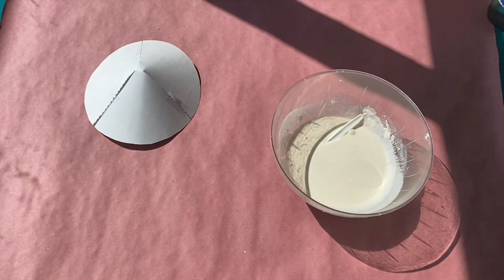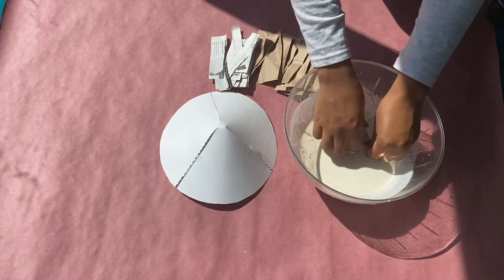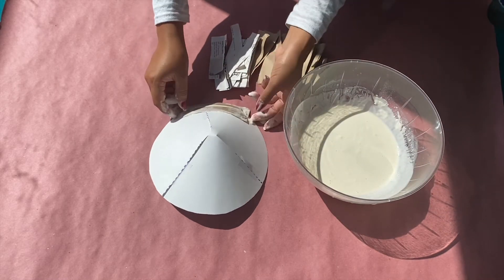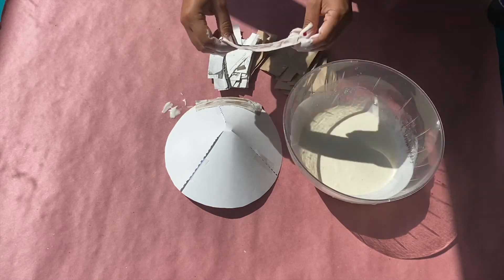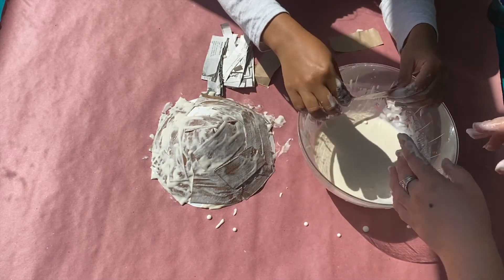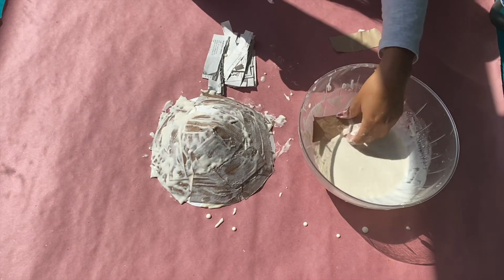Cover your area appropriately as the paper mache mixture can stain your area and yourself. Cut your newspaper into strips or tear away chunks to dip in the paper mache mixture and start paper maching your mask. When dipping your strips of paper, you will want to soak them thoroughly but have no excess paper mache mixture on them before applying. You will want an even base layer that covers all of the poster board. Once you're finished, you must let it dry thoroughly before adding any additional layers. We decided to add a second layer to add to the hardness of the mask.